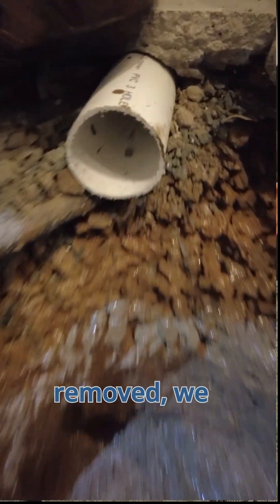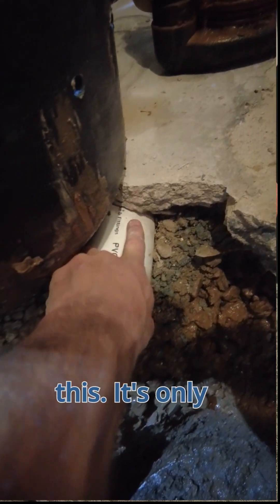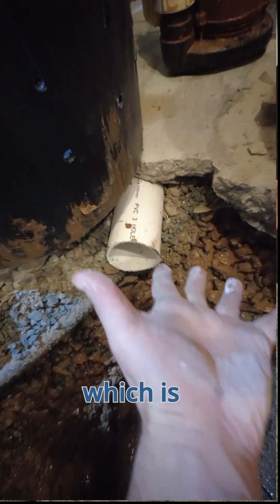After the crawlspace basin was removed, we did find a 3-inch perforated pipe here, but it's strangely shallow. It should be much deeper than this — it's only a couple inches below the floor, which is weird.